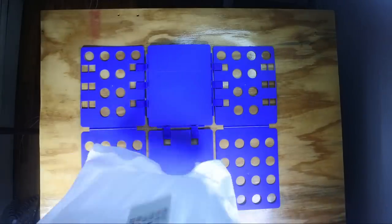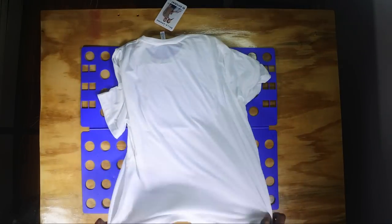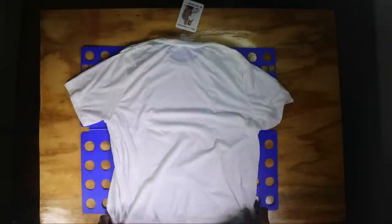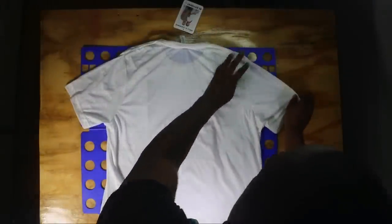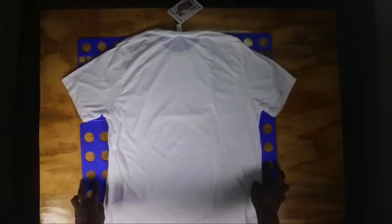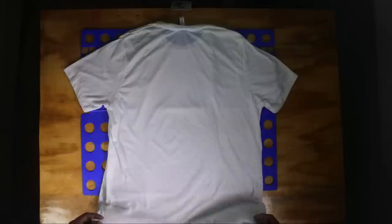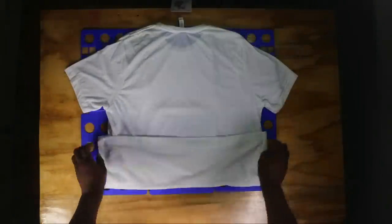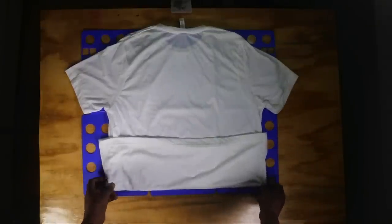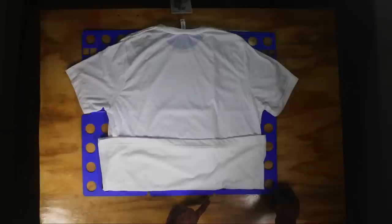Actually, you want to put it face down — face down, like the old Prince song. Place it nice and flat and even on the board, just like that. The bottom you want to fold up to be just above the bottom of the board, and you are almost done. What I like to do is take and just push it in a little bit — push this little bad boy in right here.